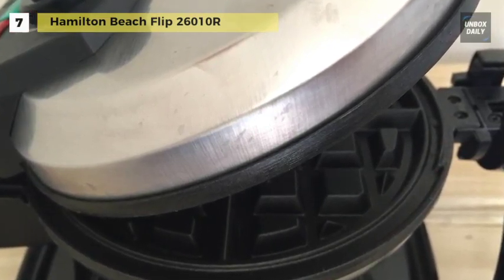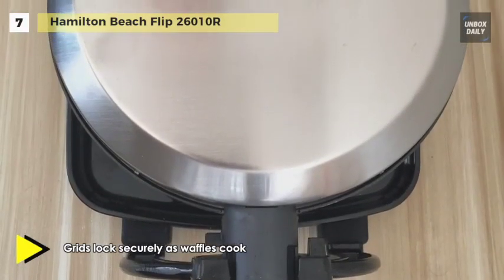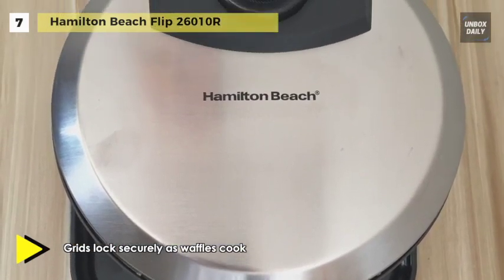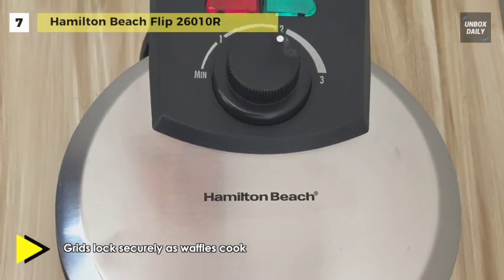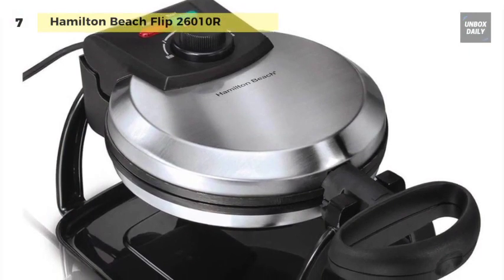It has indicator lights that let you know when the waffle maker is on and ready to cook. When the cooking is finished, the grids clean up with a simple wipe-down, and the drip tray can be washed in a dishwasher's top rack. The lid locks securely in place during cooking and flipping, and a removable drip tray catches any overflow.